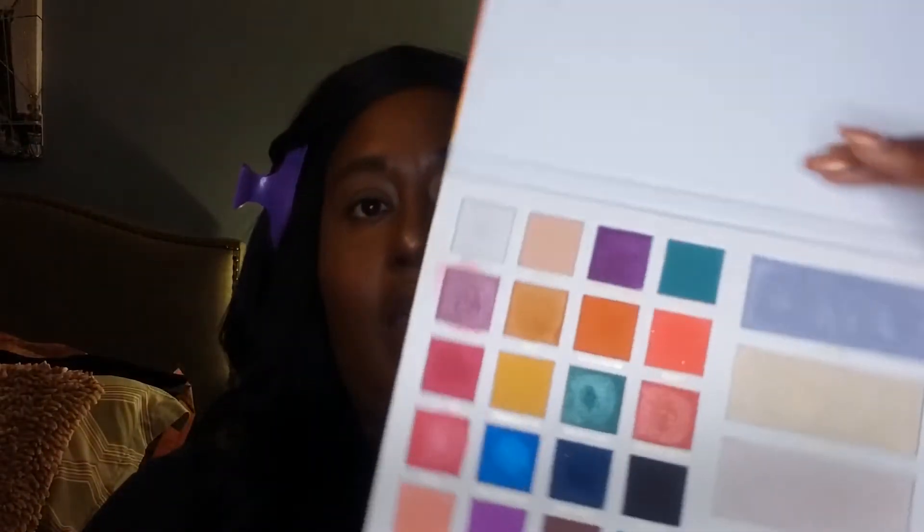This is the second part to my get ready with me and I'm going to be using the Moira — I don't know why I say it like that — Moira palette. The full name is Sweet Paradise Destiny Eye and Face Palette. We got this at IMATS; I think this is an indie brand, as far as I know.